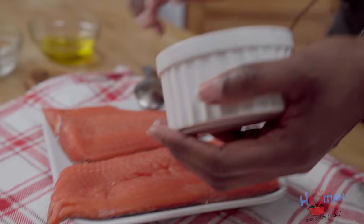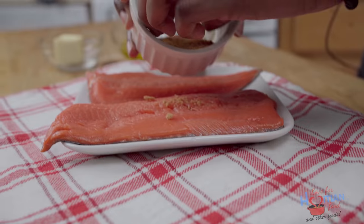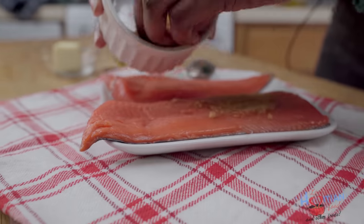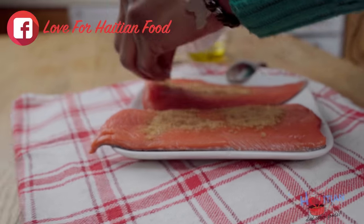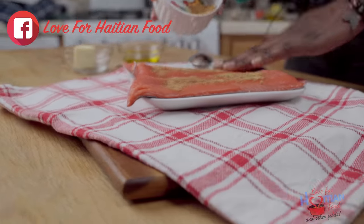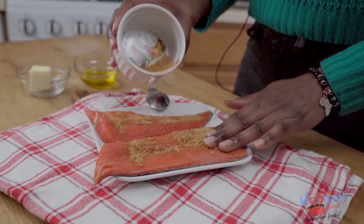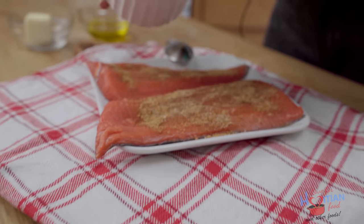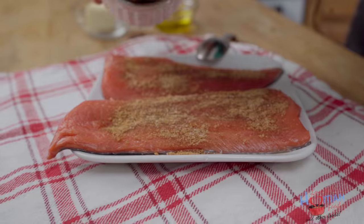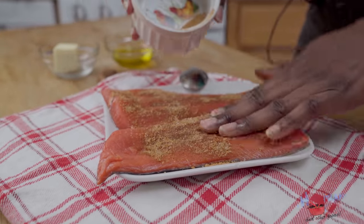Then I'm going to season the fish with this. You want to just pat that seasoning into the salmon, making sure to cover every inch of it. Try to cover it as best as you can, generously adding the seasoning to your fish.